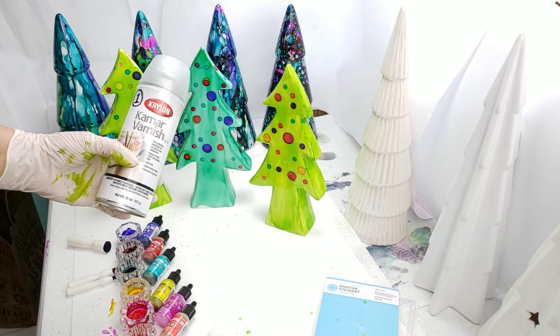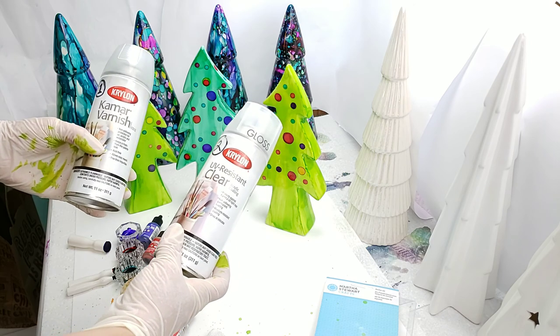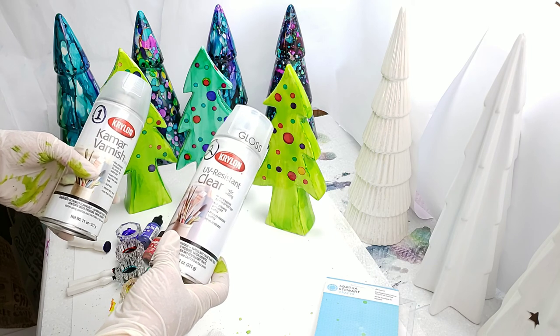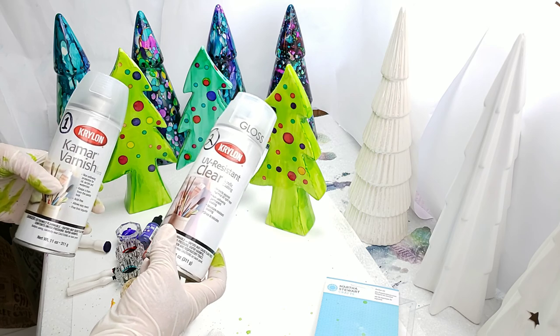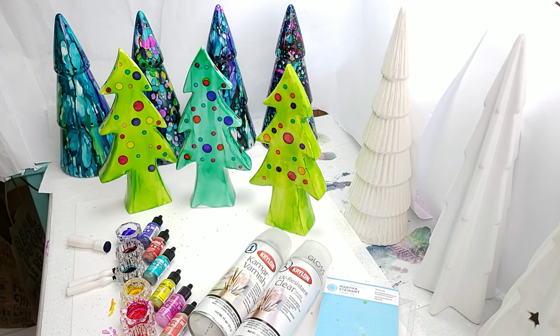I usually do two light coats of varnish and let it dry in between. Then I'll come in with the UV sealer, which protects the colors. Even though you're going to have this indoors - maybe on your dinner table or wherever - you still want that UV protector on it. After the varnish is dry go ahead and put the UV on it and let that dry too. Thanks for joining me - my name is Teresa Kovlak, I'm on Facebook and Instagram both under my name. I'll be putting out another video today showing the trees in the background. Happy painting!